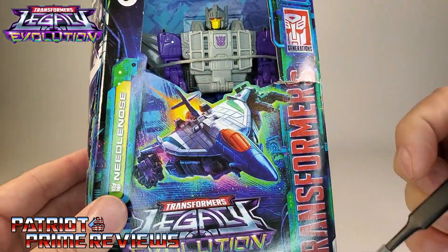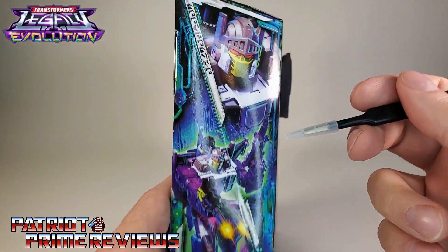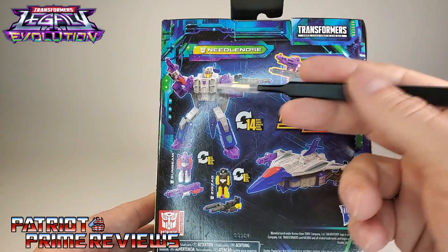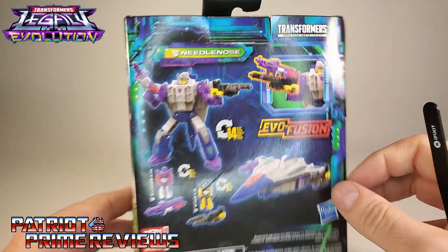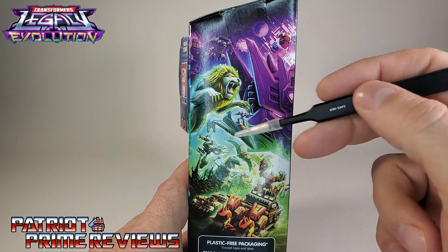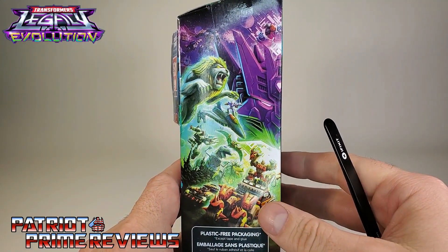Transformers Legacy Evolution, Needlenose. This side of the box has more of that great artwork showing a close-up of Needlenose's head, and there's a full shot of him in robot mode attacking some Autobots. The back of the packaging has product shots showing Needlenose in robot mode, jet mode, his Targetmasters in robot mode, and gun mode in their combined form. This side of the box features the new Legacy Evolution artwork showing off Armada Prime, Breakdown, Leo Prime, Needlenose, Crosscut, Scrap Hook, the Dinobots, and what everybody is thinking is the head of the Nemesis.